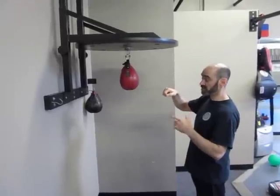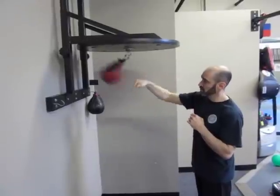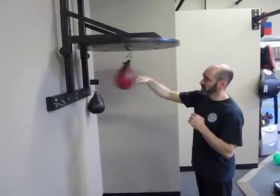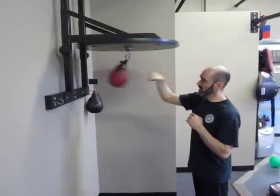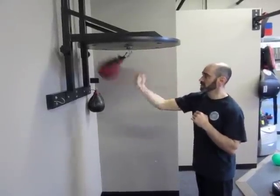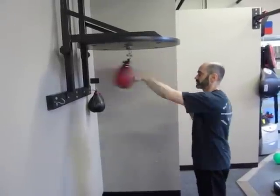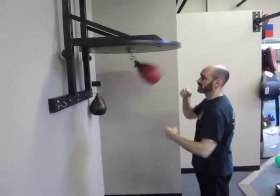So as you're going straight, once you get five bounces you can work toward three — so it's bouncing three times off. As you get the three and it's bouncing three times off, try turning your hand on it. And you can work your other hand as well. That's going to be your basic rhythm for the speed bag.